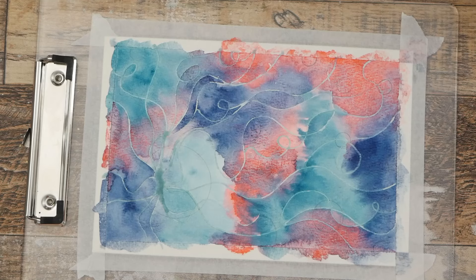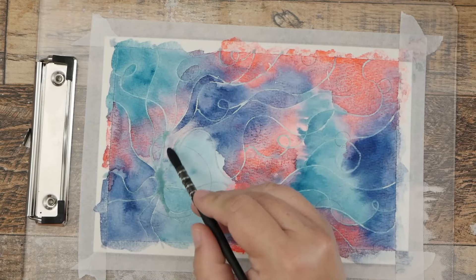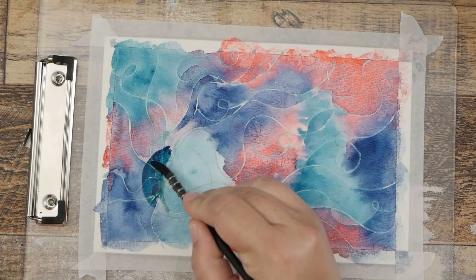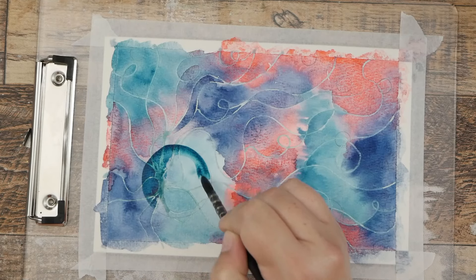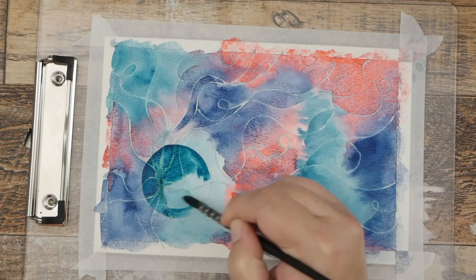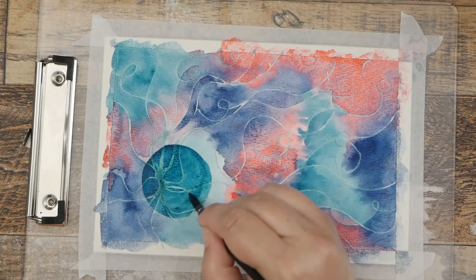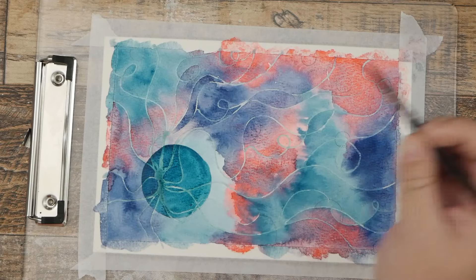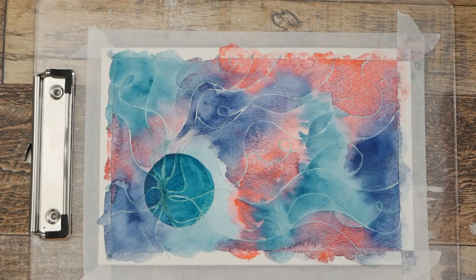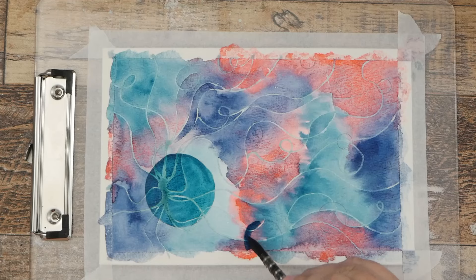Now I'm going to go back to my turquoise and get kind of a light wash, working on filling in these circles with a second coat of paint. I'm not going to be too worried about being perfectly in the lines, but I just want to get an accurate circle shape. I really like using that stencil to help with placement, and I think this is going to have a really cool 3D effect once we get all of our layers done.